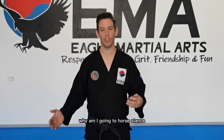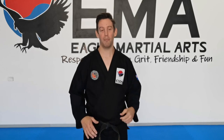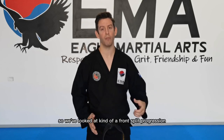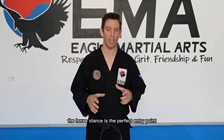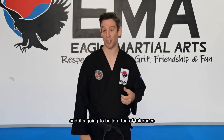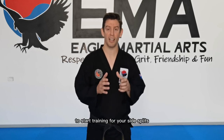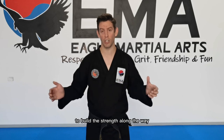You might be thinking: I want to get flexible, why am I going to horse dance? I'm not training Kung Fu, what's going on here? It's a fair question. But the horse dance — like our long lunge — and our front split progression, the horse dance is the perfect entry point and foundation setting for your side splits. It requires strength and flexibility of the adductors and your glutes, and it's going to build a ton of tolerance in those areas as well. It's a really safe way to start training for your side splits and build strength along the way.